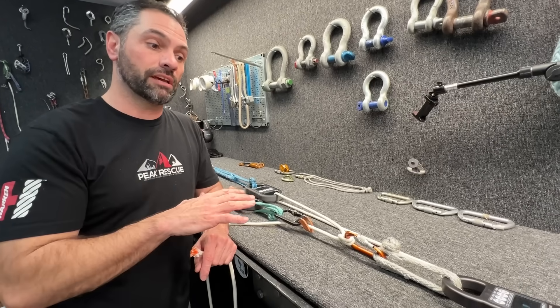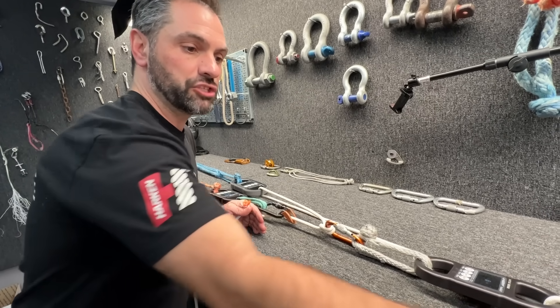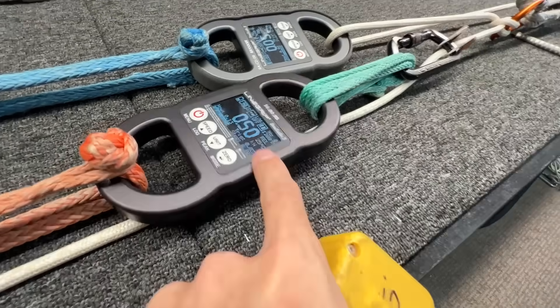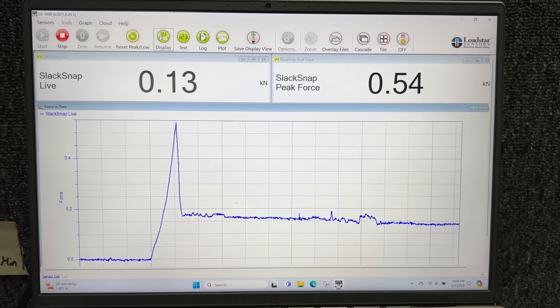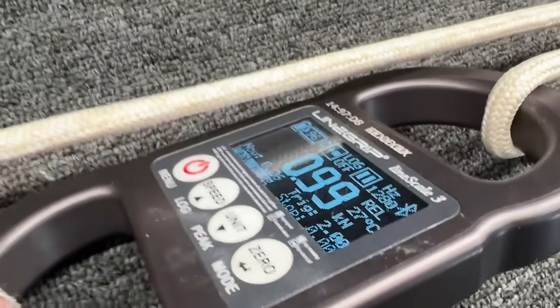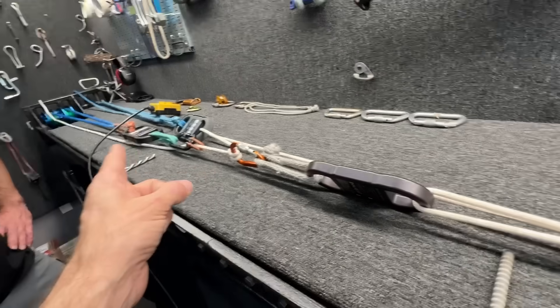One way to identify mechanical advantage: on a three-to-one, if I pull three feet of rope, there should be one foot of movement. That would be another way to analyze this. I touched 0.5. How much are you willing to put on this wager? I got one-to-one. Peak. Close enough to one. This equals this — this equals this equals this equals this. It's because you don't have pulleys in the system.